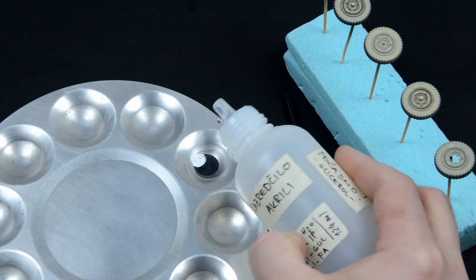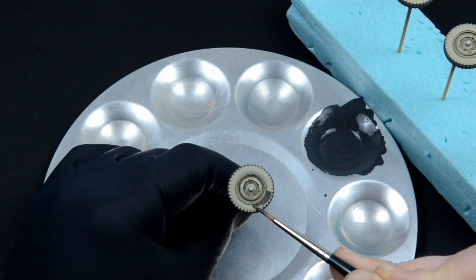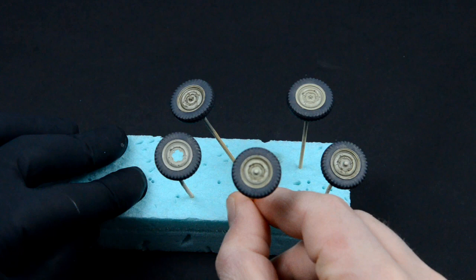The base color for the tires will be a mix of Vallejo Dark Grey and white in a 2 to 1 ratio. You should avoid using black because it doesn't look natural. I applied the color with a brush. This is a nice base color to simulate rubber.